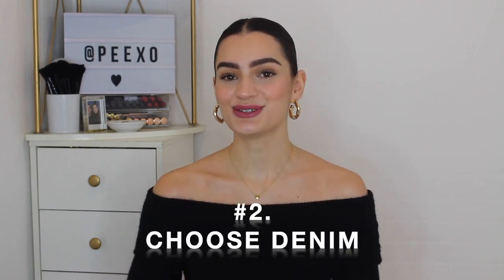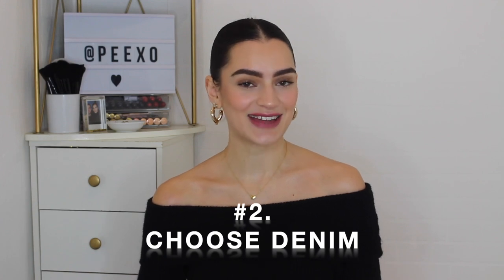Styling tip number two is to choose denim. I've already shown you a denim skirt outfit idea and you can see how easy it is to style in the city, but I wanted to give this a category on its own because I do think the denim skirt gets a little bit of a bad rep. In my opinion, there's something about a denim skirt that is always so classic and so perfect, especially for summery months.